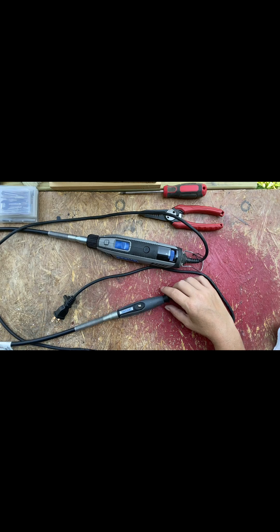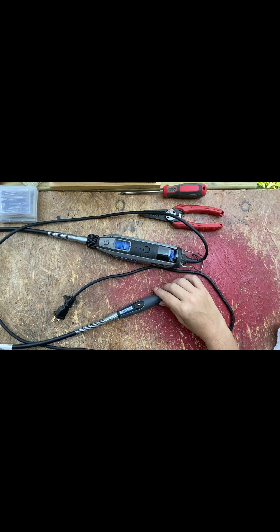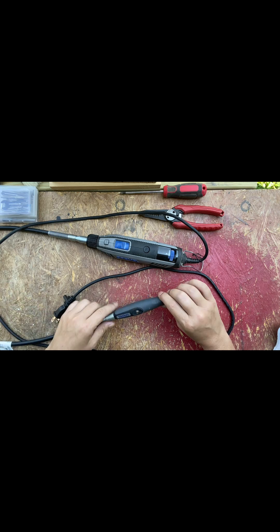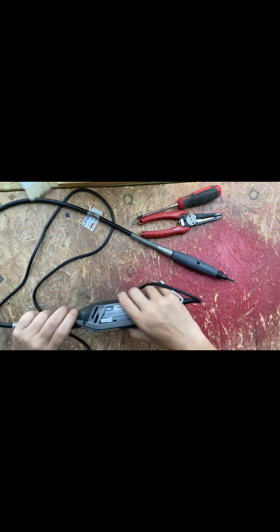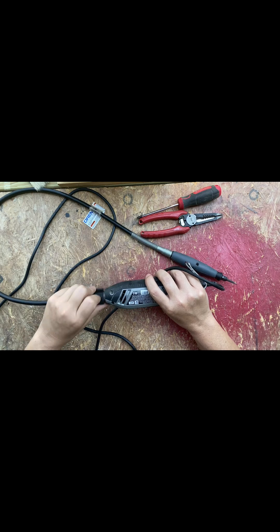I've done this a couple times already and hadn't recorded myself, so I decided to make a video about it because it is cheaper to spend eight bucks to get the new inner core than it is to spend thirty to forty dollars to replace the actual whole handpiece.